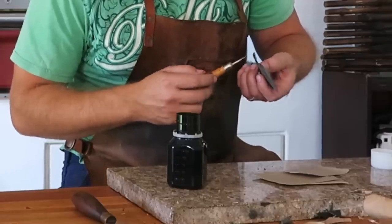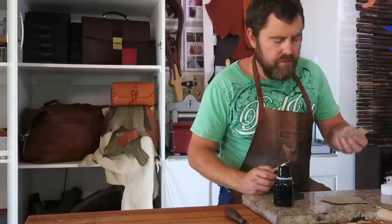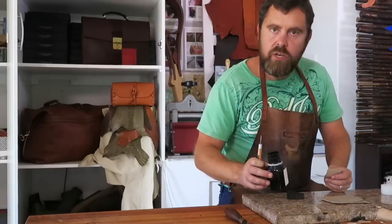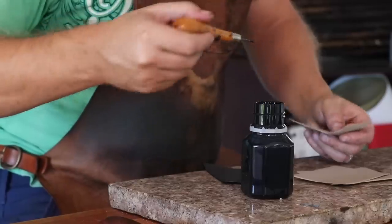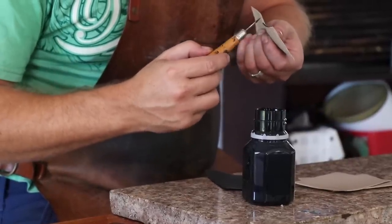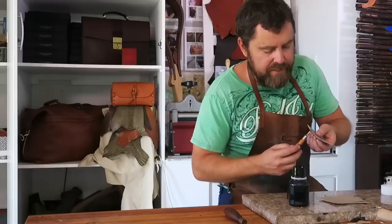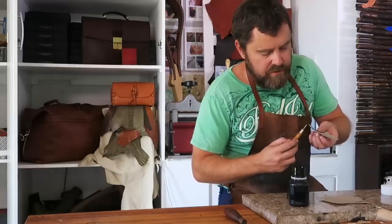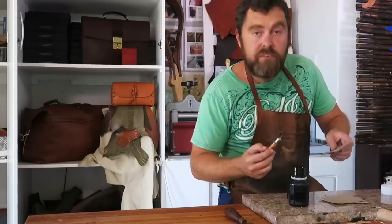So what I'm doing now is I'm applying edge coat to the tops of all the various pieces of this card wallet. The edge paint that I'm using is Unitas — it comes from Rocky Mountain Leather Supply. There is a full video on how I do the edge painting process on the channel. The one tip I can say is lighter coats is better. You don't have to put big heavy coats on — light coats gives me a much more even finish and everything just looks a lot better.